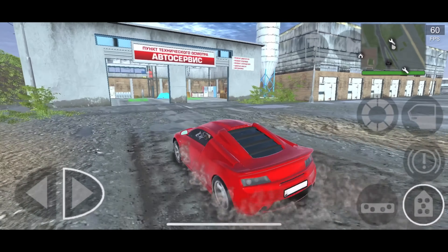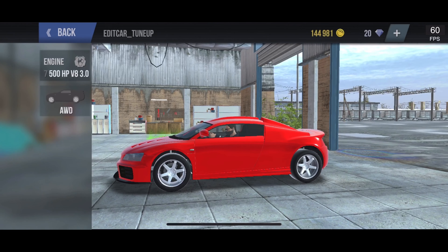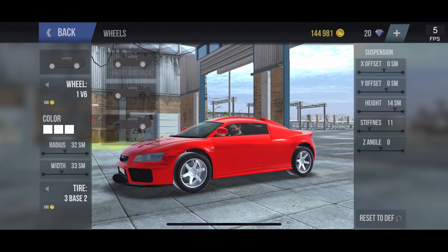Good morning, good afternoon, good evening, good day — John Lopez UK here. Today we are doing another Toon Crazy build, and this time it's a rear-wheel-drive drift rocket.